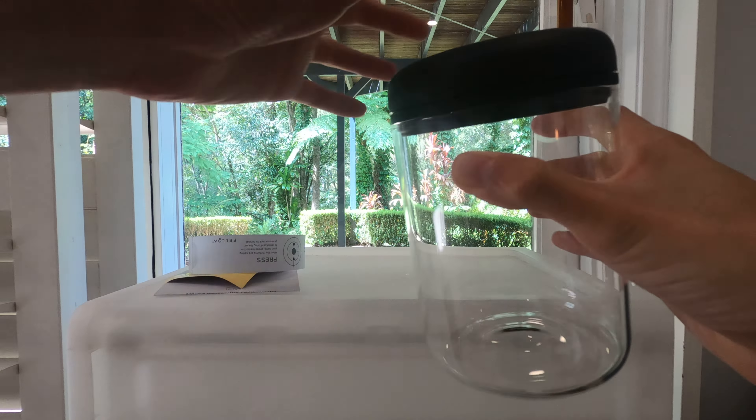Looks to be packaged quite well. Empty box inside — we have two cardboard spacers, a plastic bag, some social media links and hashtags, and the canister itself with a little paper band on it with some more instructions.